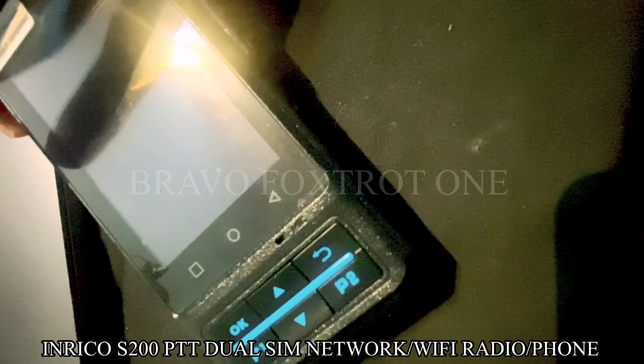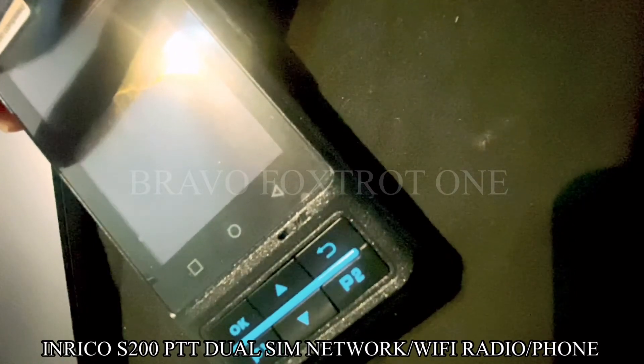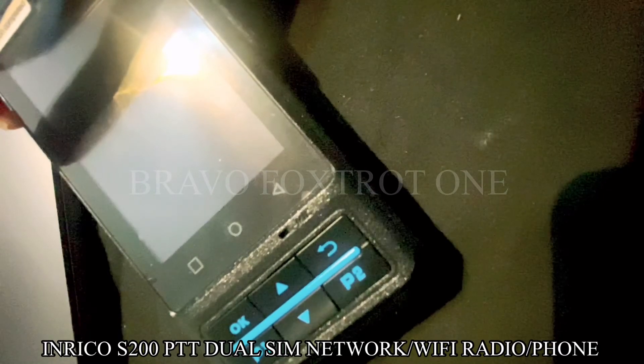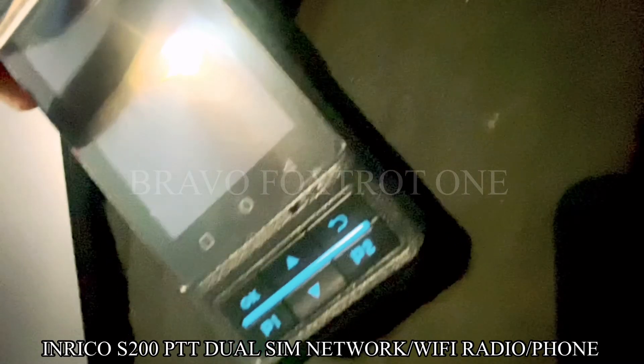It runs Android 7.0 or 7.1 and it's pretty basic in terms of the software. However, it gets the job done. This is a device for someone who wants to get the job done and it works — it's very functional.